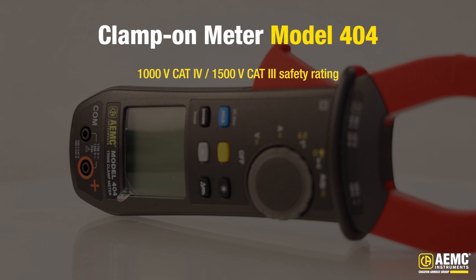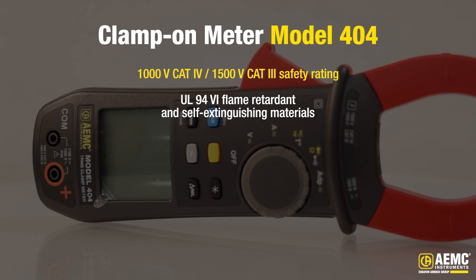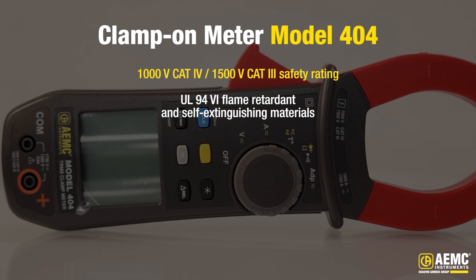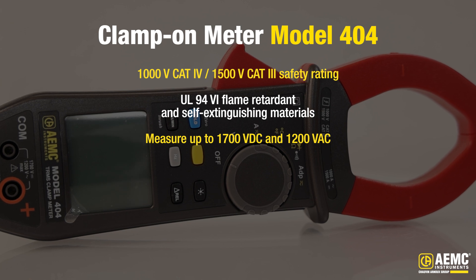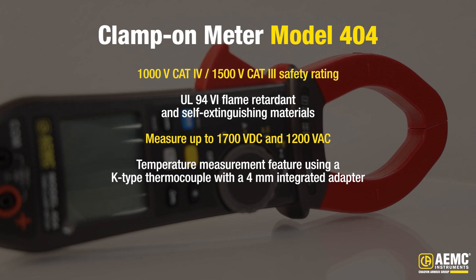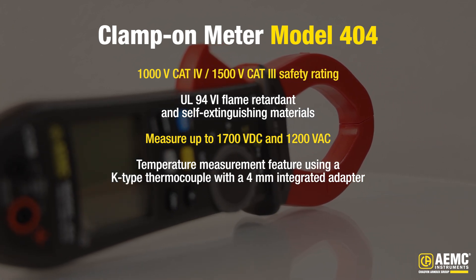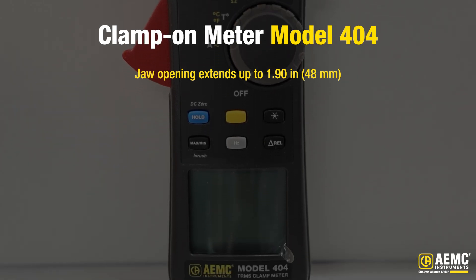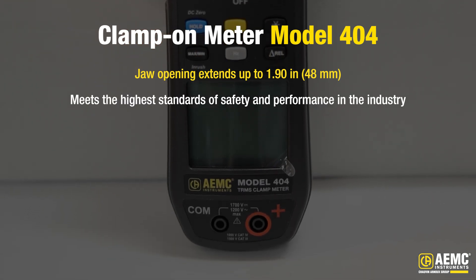The Model 404 boasts a 1000-volt CAT 4, 1500-volt CAT 3 safety rating, ensuring maximum protection during use. Constructed with UL-94 flame retardant and self-extinguishing materials, it offers enhanced safety in demanding environments. With the capability to measure up to 1700 volts DC and 1200 volts AC, it provides precise and reliable voltage measurements. It includes a temperature measurement feature using a K-type thermocouple with a 4-millimeter integrated adapter, making it versatile for various applications. The jaw opening extends up to 1.9 inches or 48 millimeters, accommodating a wide range of conductors.